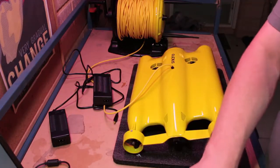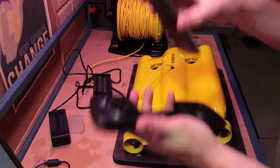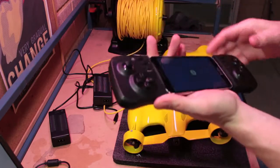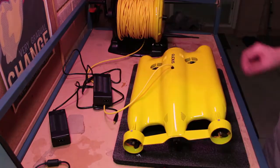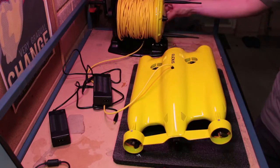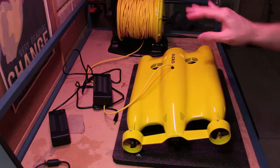The next thing you'll want to do is take your controller, expand it, and put your controlling device inside — whether that's a phone or a tablet. Next, press the little silver button on the buoy. When you do that, the Gladius will start to beep, so just let it do its thing.